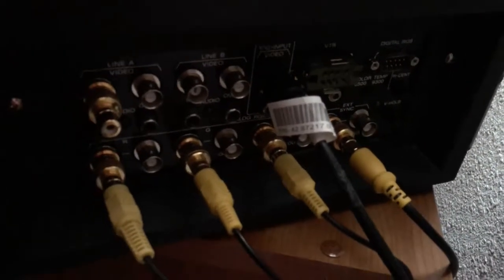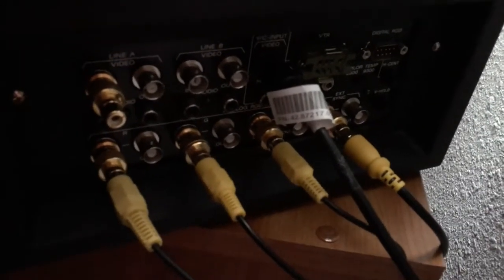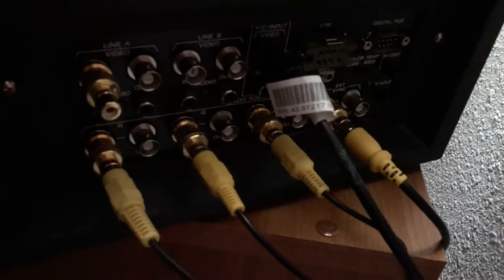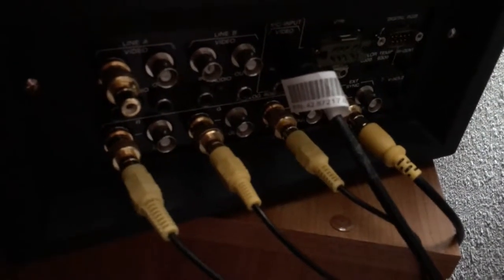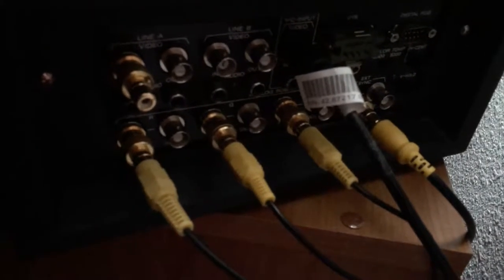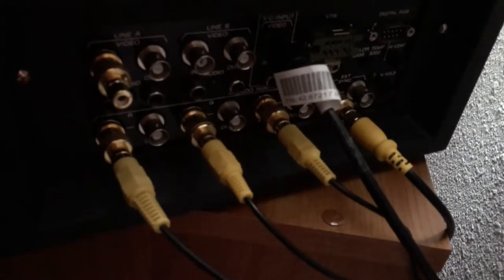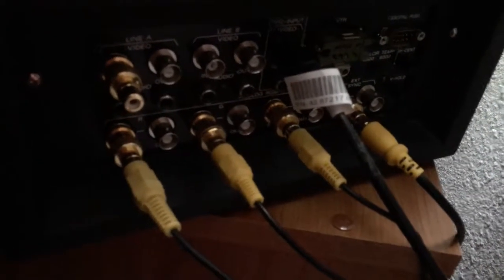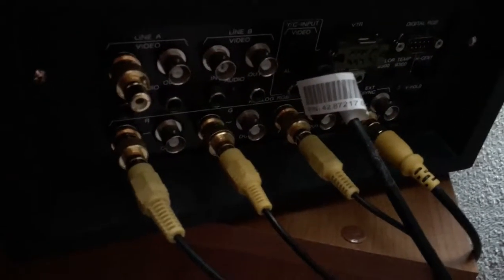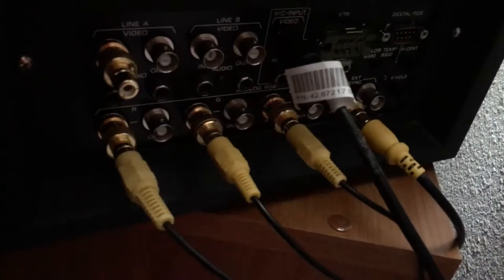A minute ago I mentioned that BNC cables are functionally similar to RCA and that you can convert BNC to RCA really simply. In my setup you can actually make your own BNC cables by just taking BNC to RCA adapters and plugging in a bunch of video or audio cables. I'm just using four yellow RCA cables because I have them, but you can use red or white ones — it doesn't matter. It's just looking for the signal on the wire. That's a little fun hack for you.